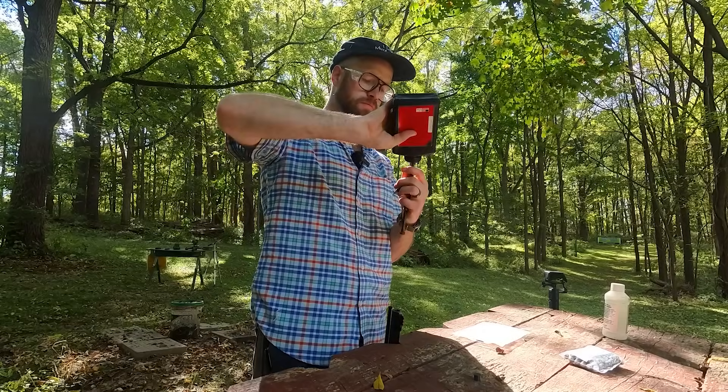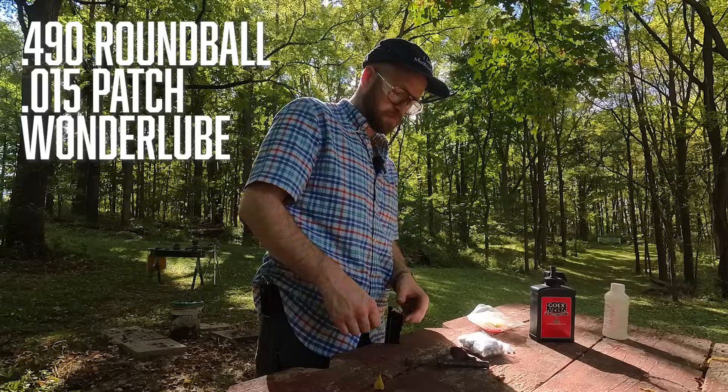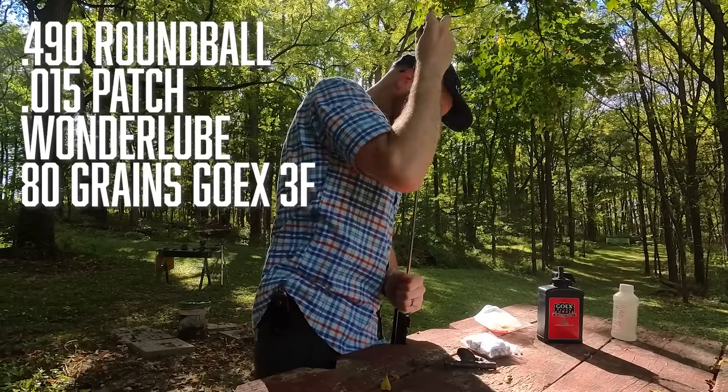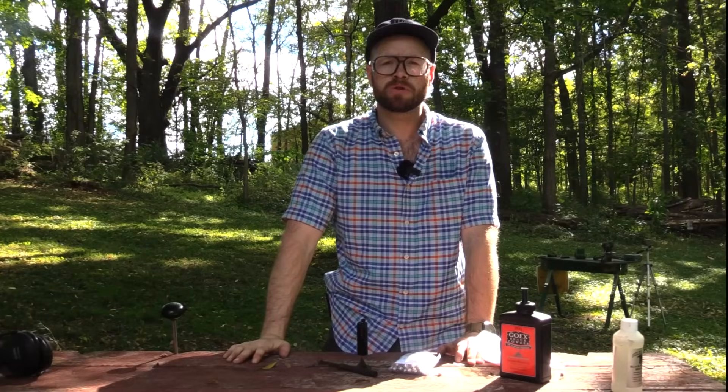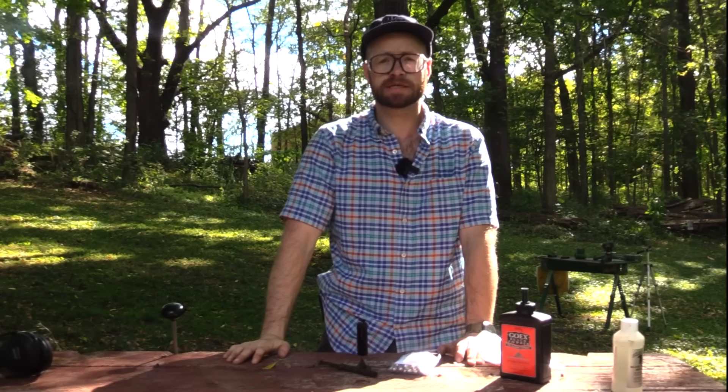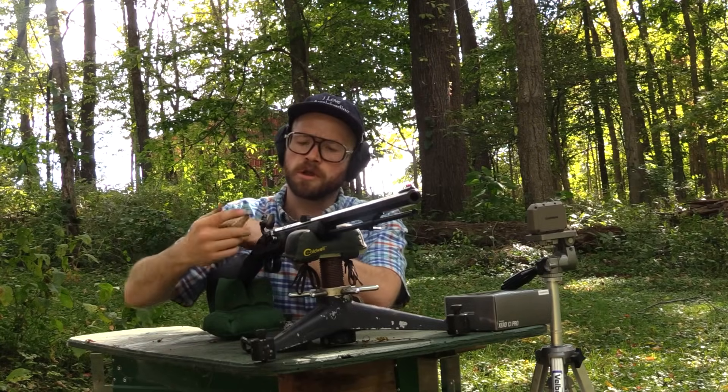Today our projectile is going to be a .490 round ball with a 15-thousandth patch pushed by 80 grains of new production GO-X 3F. For the purposes of this test, our ballistics gel block is 6 by 6 by 16 inches. I'm priming with 4F.